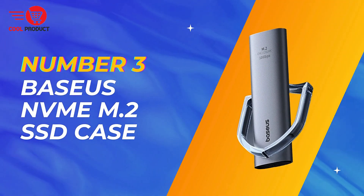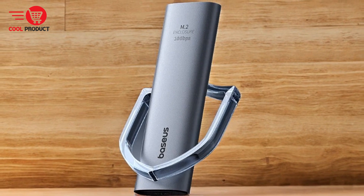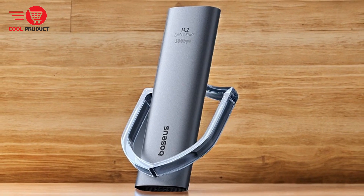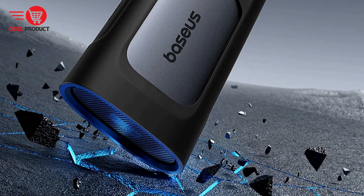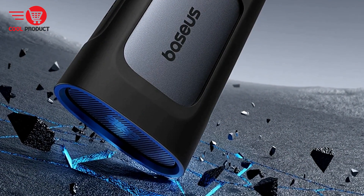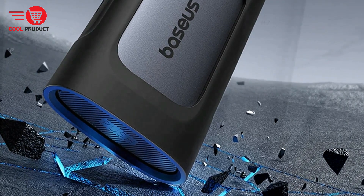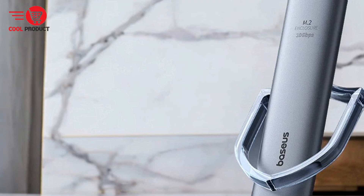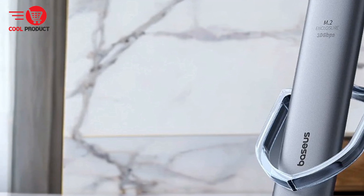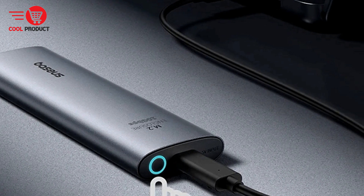Taking the third spot is the Basas NVMe M.2 SSD case. The Basas NVMe M.2 SSD case is a standout choice for those seeking a combination of speed, security, and convenience in their external storage solutions. Designed with smart data protection features and high transfer speeds, it aims to cater to both tech enthusiasts and everyday users. We will delve into its key features, pros, and cons to help you determine if it meets your needs.